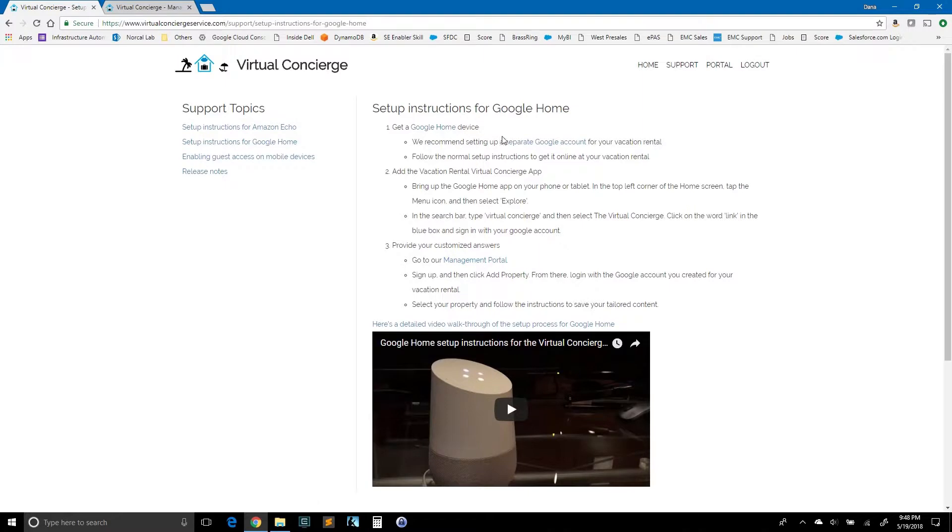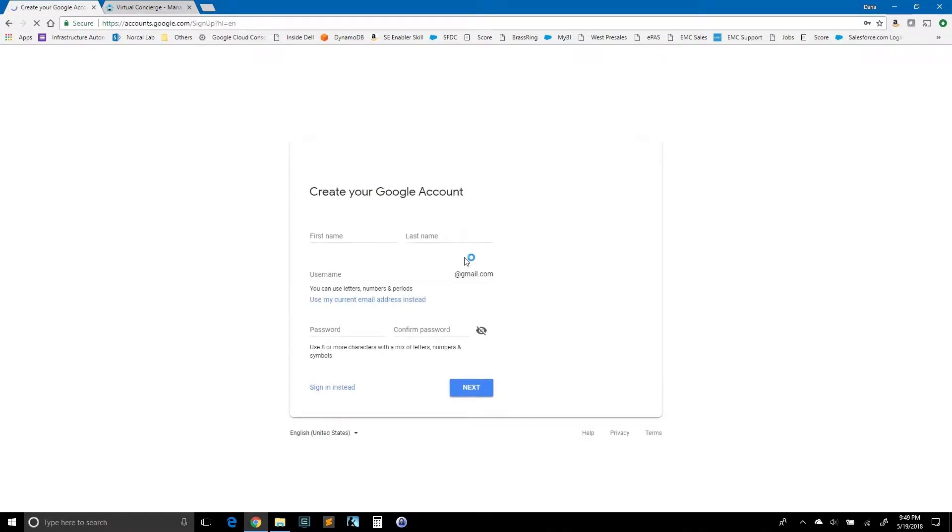First step is to get a Google Home device. After you've got your Google Home device, we recommend setting up a separate Google account for your vacation rental. So every place where you want unique individual content, you will want to have a separate Google account. If you have four properties and want four different sets of content, set up a separate Google account for each of those four properties. If you haven't done a Google account before, just click this link — it will give you the opportunity to create your account. I've already done that, so we're going to use that account moving forward.